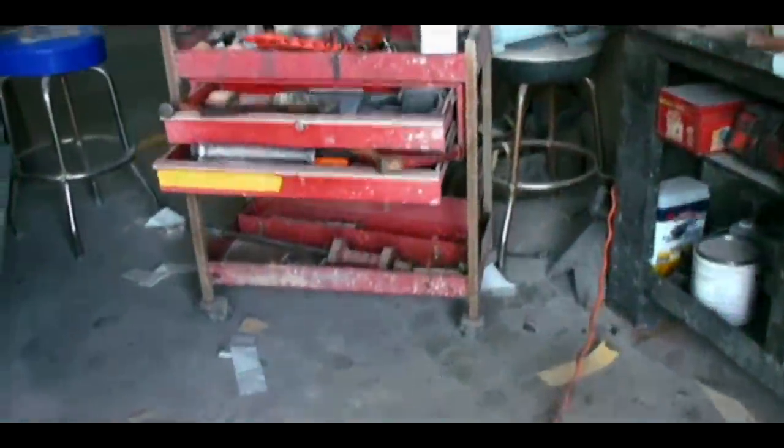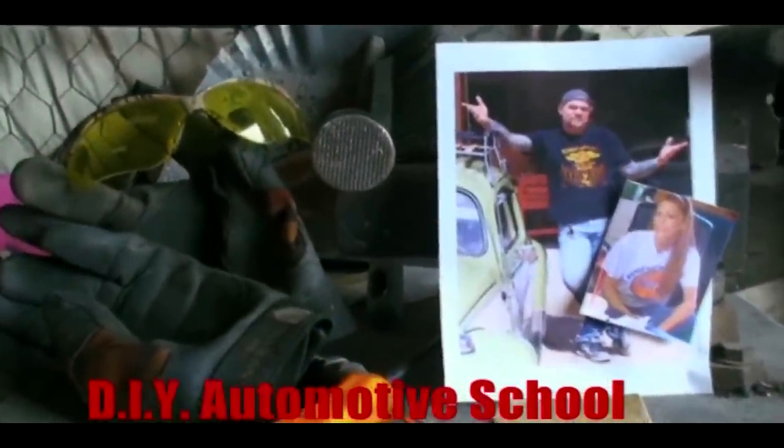Thanks for watching DIY Automotive School — classes don't stop till you know everything.